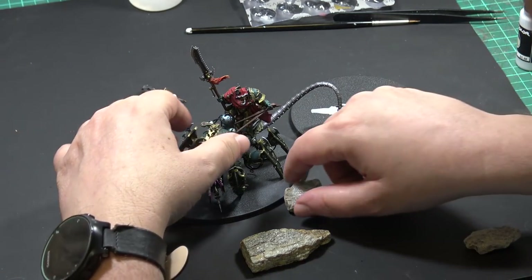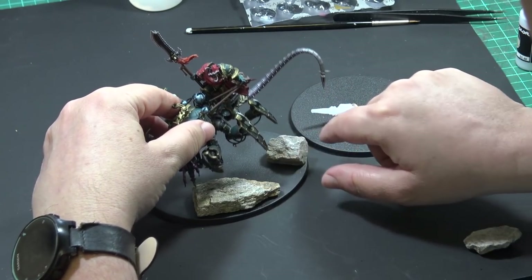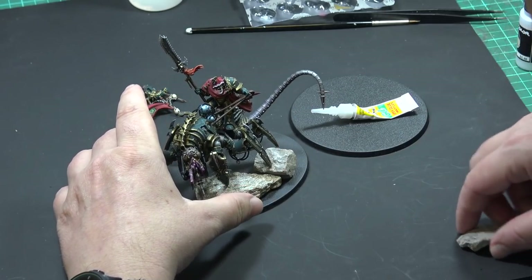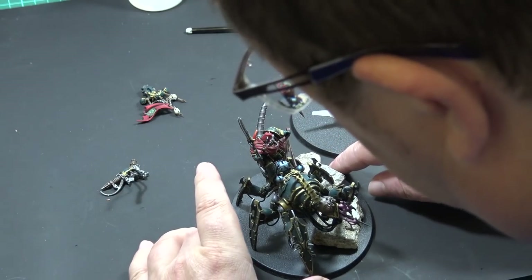Hello friends, this is Jozef from Brothers in Dice channel, and in this video I will show you how I made and painted the desert bases for my Lore Discordant and also a Venom Crawler for my Black Legion slash the Fist of Horus Legion.